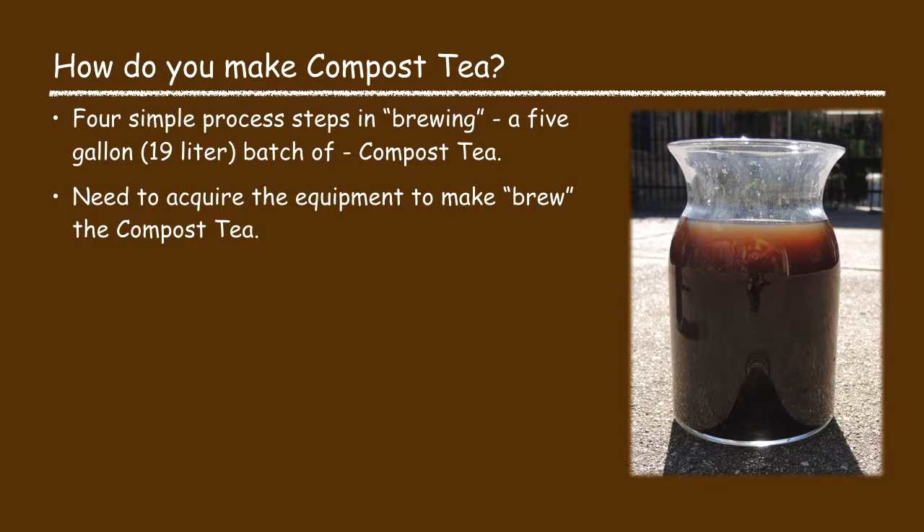There are just four simple steps in making or brewing compost tea, but first you need to acquire the equipment needed to brew the compost tea.